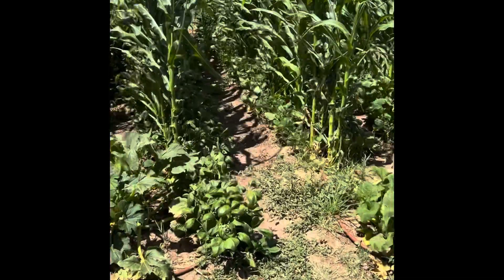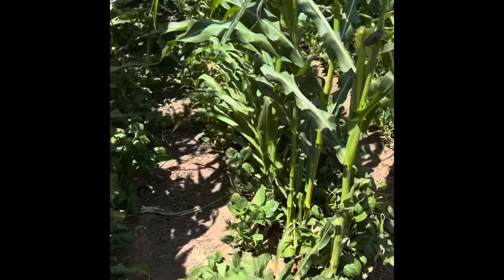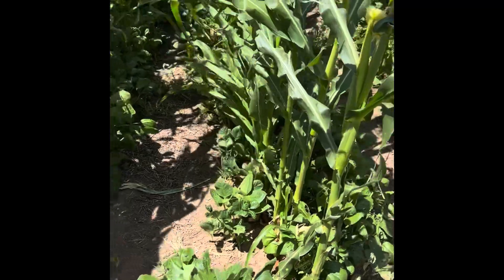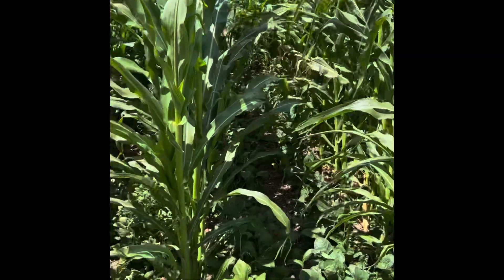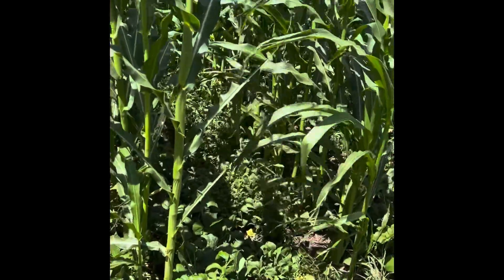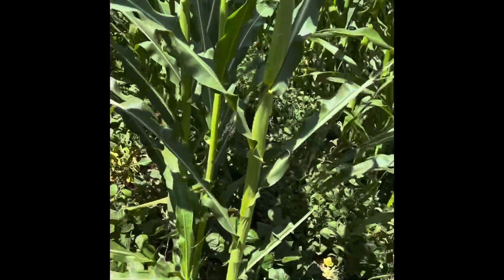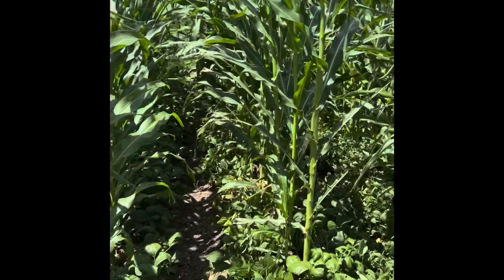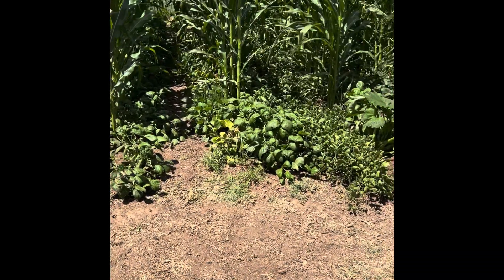I'm going to show y'all how I was able to keep having my green beans set in these high temperatures. It's 101 degrees today. It got to 100 degrees yesterday, and we're just in some heat now that comes every year. I wanted to show y'all something new I did this year that's been very, very helpful.